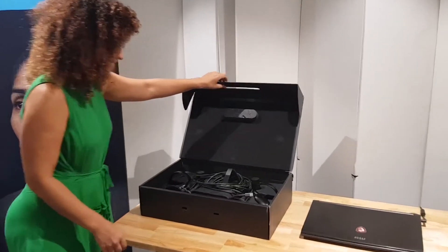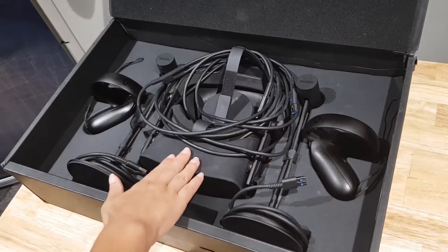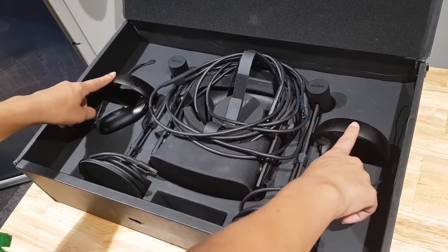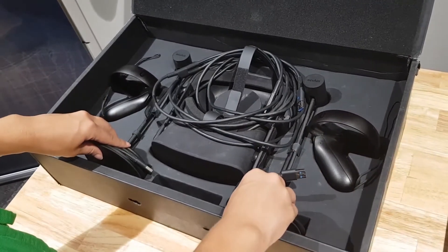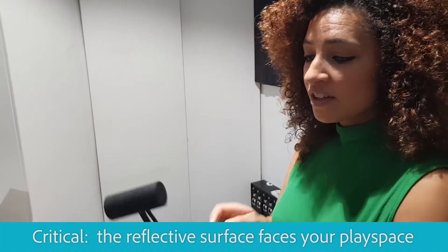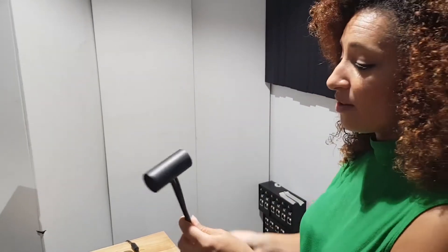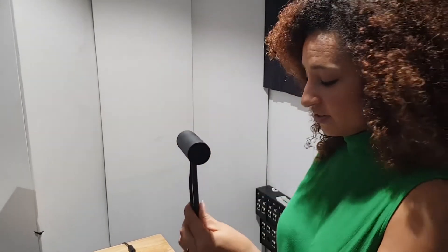Let's open up the Oculus box and see what we have here. There are a few different components: your headset, your controllers, and these two sensors. When you're plugging in these sensors, make sure this shiny surface is facing forward towards your play space. The surface on the back will have 'Oculus' written on it, and that will face away from the players in VR.